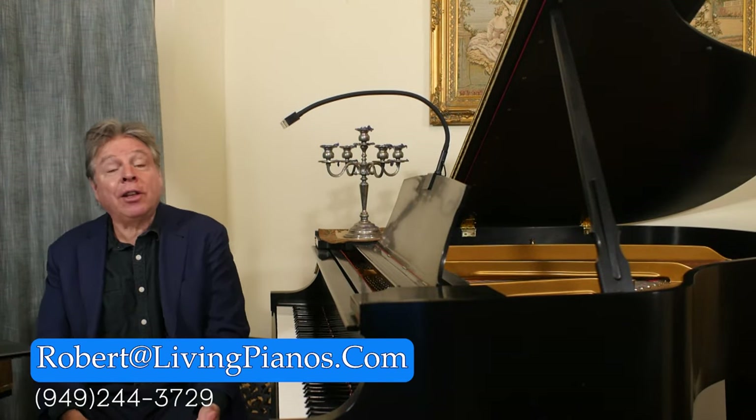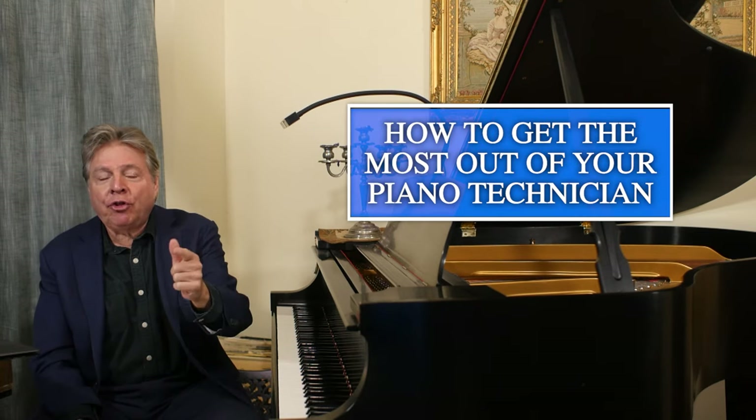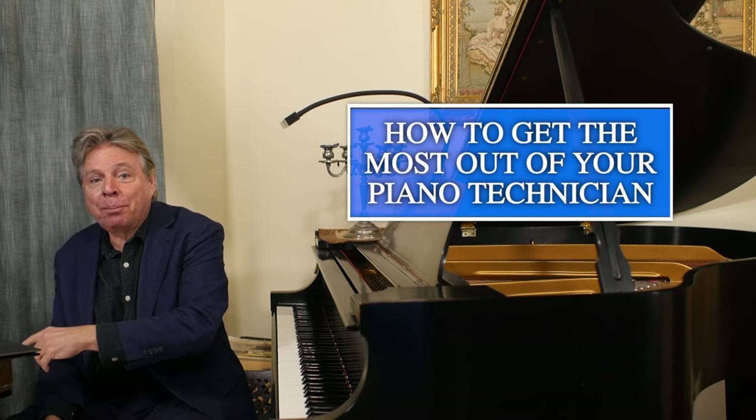I'm Robert Estrin. You're watching livingpianos.com, your online piano resource, with a question of how to get the most out of your piano technician.